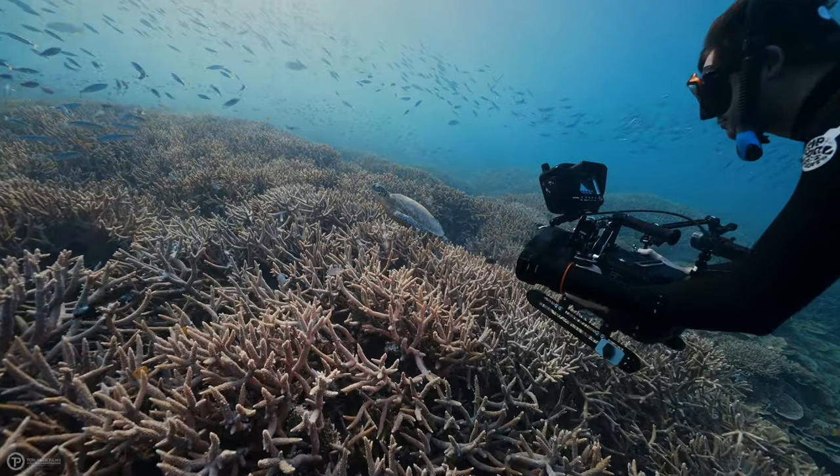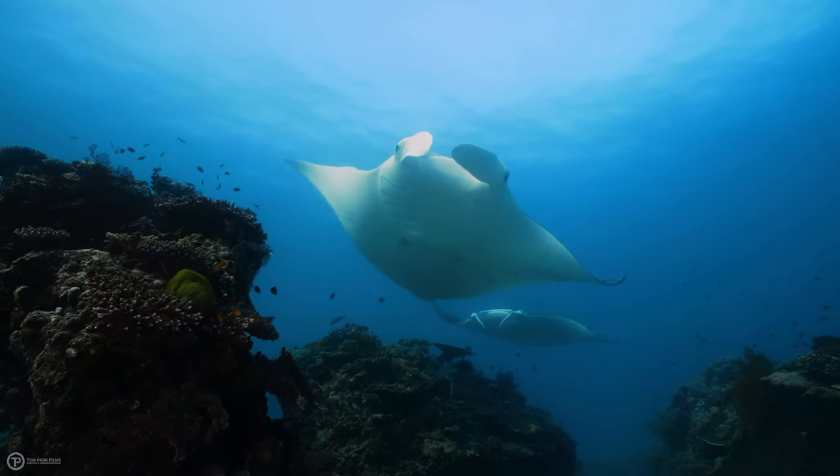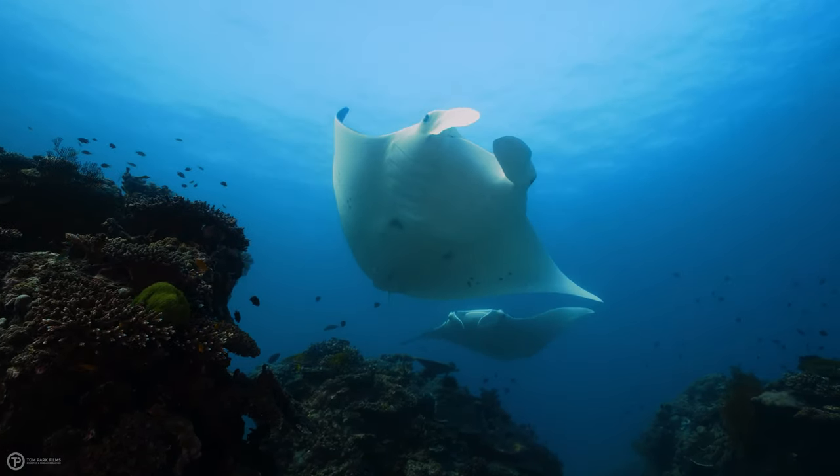Anyone who shoots underwater will know just how painful it is when you've invested thousands of dollars into underwater camera equipment and for the first time in months you've decided to set your rig up to shoot macro. You jump in the water and almost immediately you see a train of manta rays swimming overhead, or you encounter your first great white or tiger shark, and there you are unable to capture this once-in-a-lifetime moment.